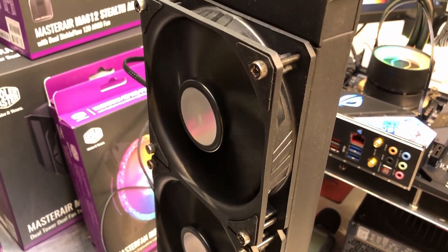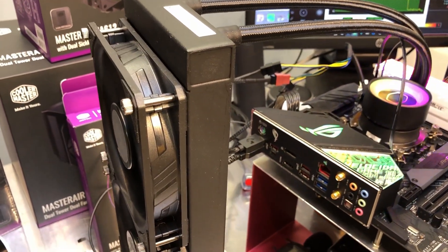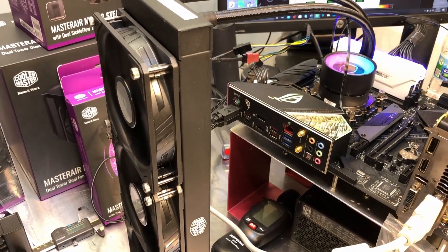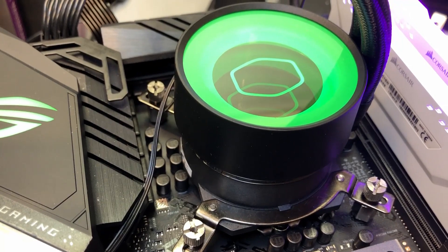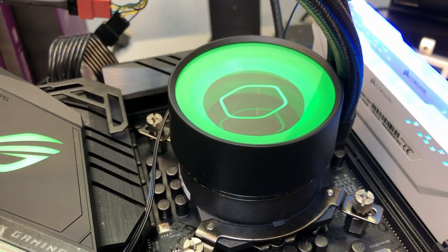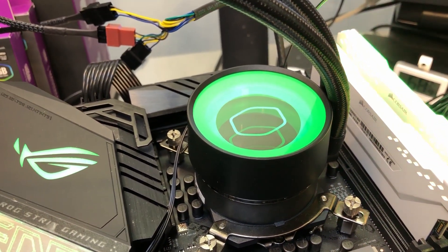The fan noise on this setup is a little louder than the fans on the ML 280, but when you get it inside a case it will really quiet down. Most of the time your fans probably won't be running at full speed anyway. At idle the fans are absolutely quiet, as expected. The pump is the same as the ML 280 — it's also quiet, and there's no real vibration coming through the pump regardless of RPM.